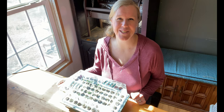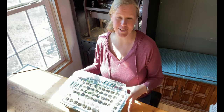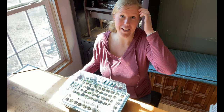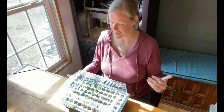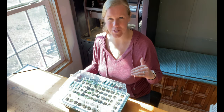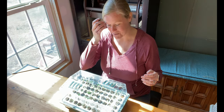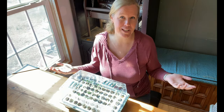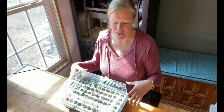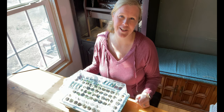Hey everybody, it's Carrie with Seed to Spoon. So I was going to go through and thin some of my seedlings down that are in my bio dome, because we had a fantastic germination rate. This is like the first time ever that literally every single seed that I put in here seems to have sprouted. I'm amazed and super happy, so I thought I would shoot a quick video of me doing that and also talking about my first impressions and how everything's going with the bio dome so far.